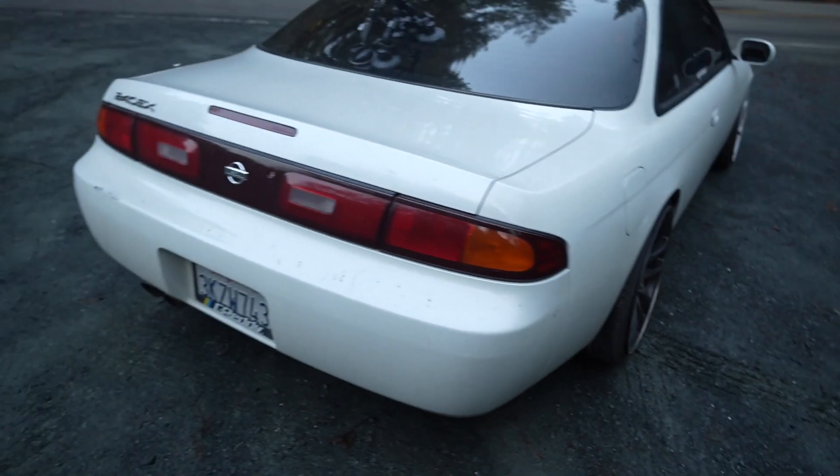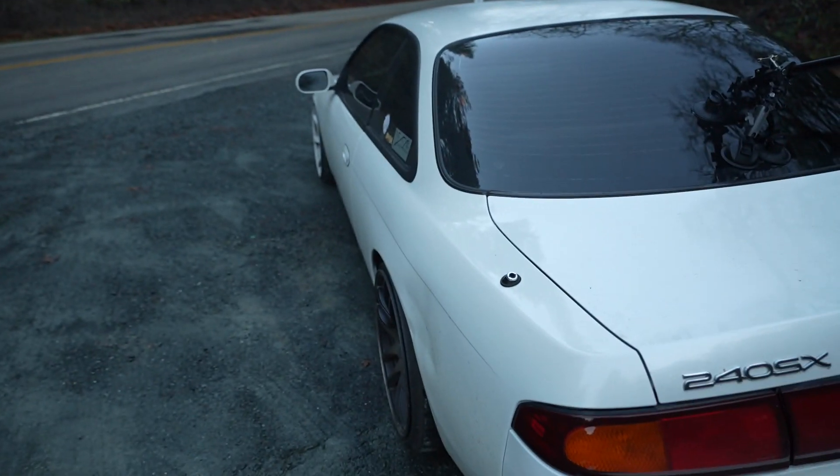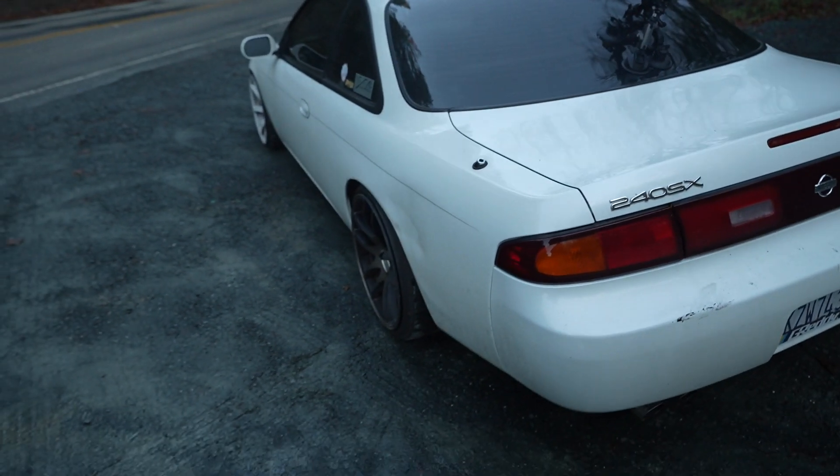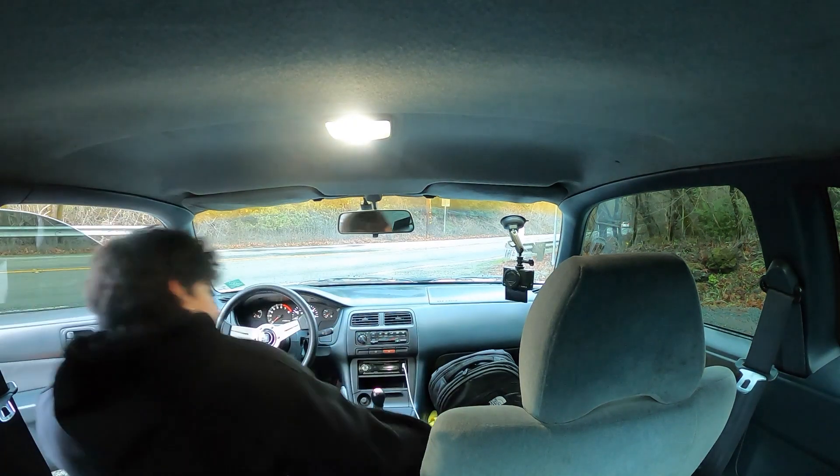This car is nowhere near perfect. The suspension is kind of blown — we're actually running only three coilovers that are fully functional. The driver's side rear one is kind of broken, so it's clunking around. This is going to be my first ever toge shakedown with this car. I've actually never really driven a rear-wheel drive car on the mountains, but it should be fun.